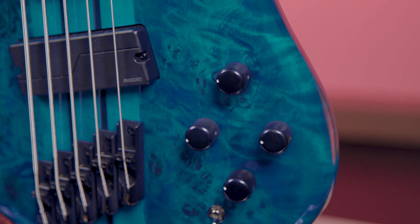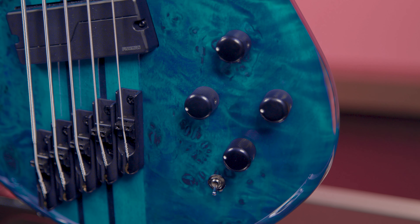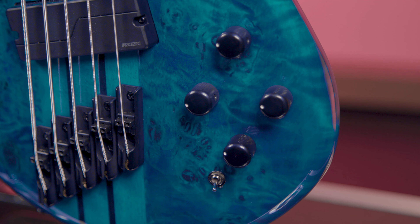The Spectre NS Dimension basses are powered by Fishman Fluence pickups and preamp system. With this, you get active bass and treble controls, a pan pot for pickup selection, a push-pull volume knob that can switch to a single-coil sound, and a three-way switch for passive classic vibe, full frequency full dynamic voice in the middle position, and a hi-fi mid-scoop tone for the third position.